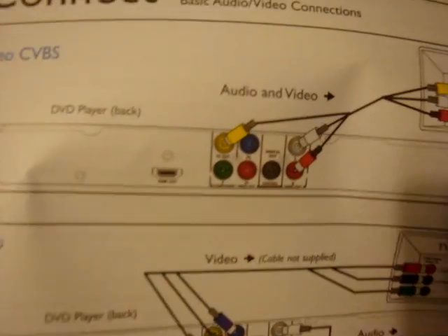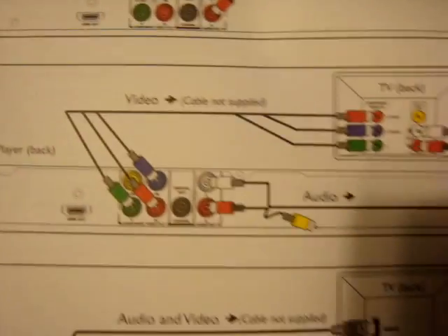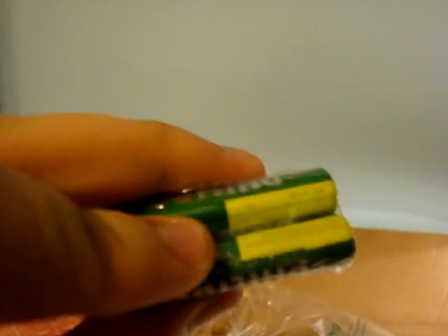There's a component connection, HDMI, and an optical audio connection — actually it's not that many connections. There's a registration card, probably for the warranty. Return within 10 days — that's bad. AAA batteries. And a user guide — pretty thick user guide, actually. I don't know if it'll be useful, but it better be.